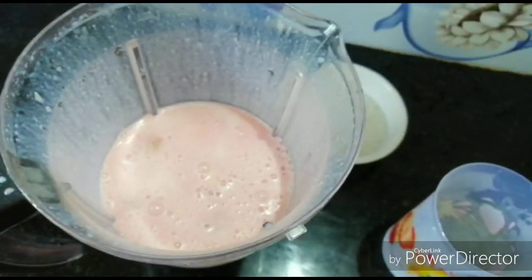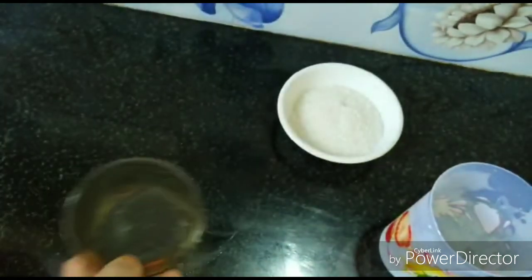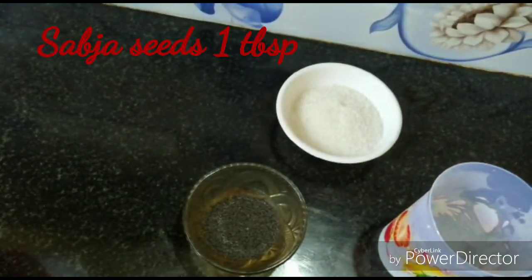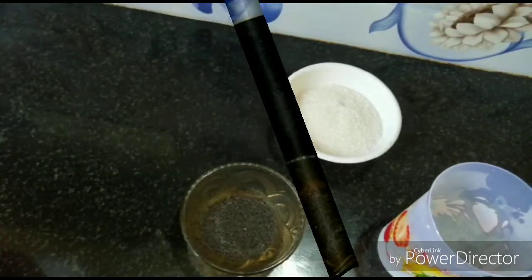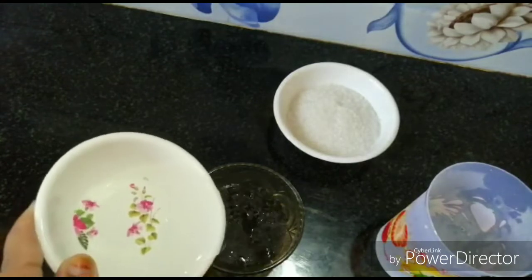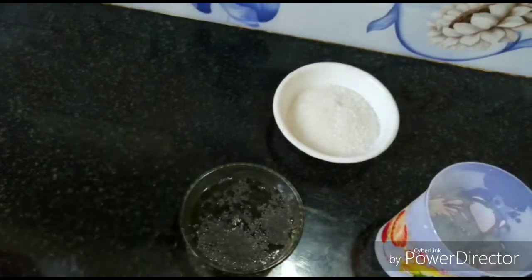This is how it is blended. You should add half of chocolate. Let's add the cup of water — you are ready to add.